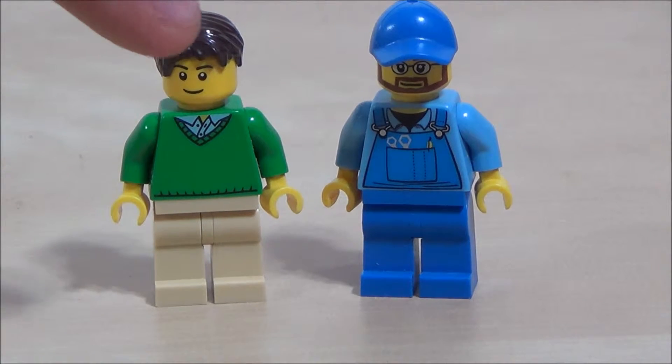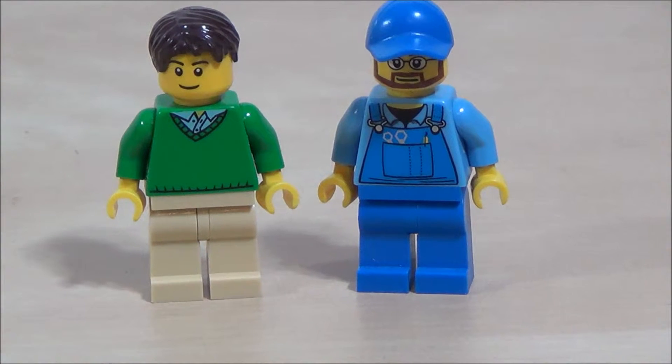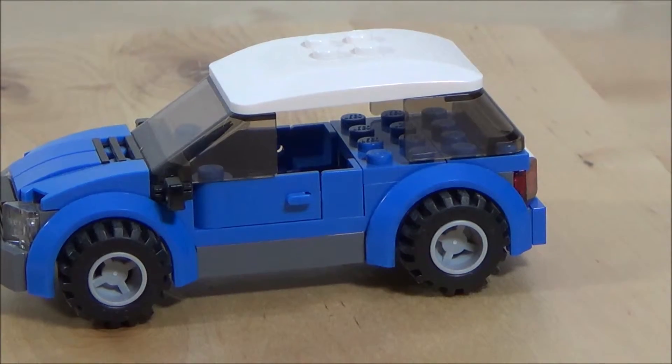Here are the two minifigures. One guy is the owner of the car, and that guy is the tow truck operator. Here are the backs of the minifigures — no double-sided faces.